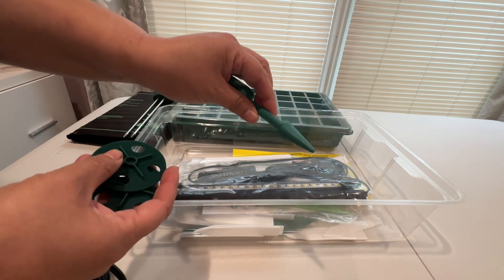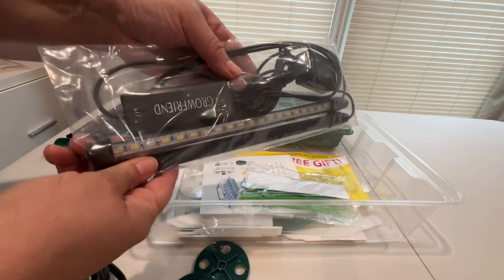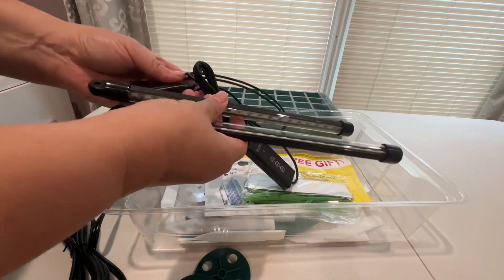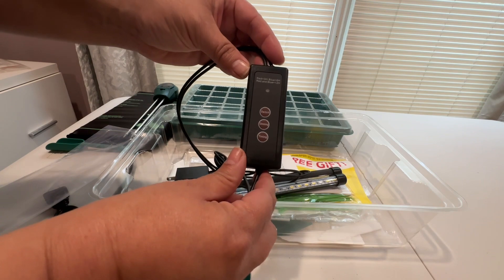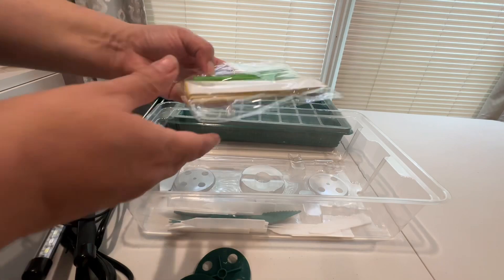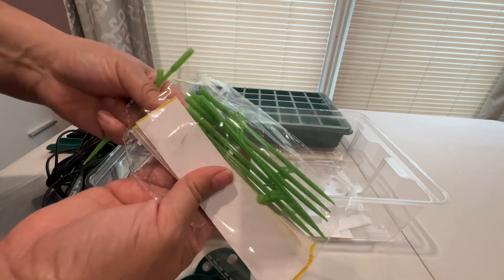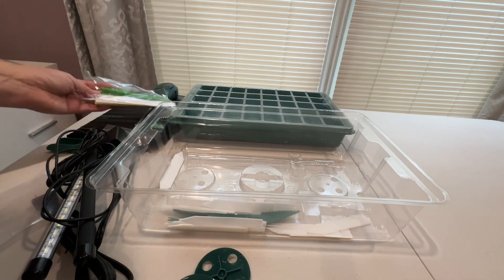There are some little gardening tools included, and there are also grow lights which go on the dome. This has a couple of different functions: you have the choice of different brightness levels from 20% to 100%, and then a 3, 6, and 12-hour timer setting on the lights. This will come in handy when the seeds germinate. They also include some sticky traps for fungus gnats — it comes with a little stake and you just add the sticky trap to it. I already have some of these and love them, very happy to have more.